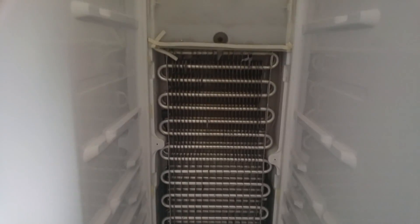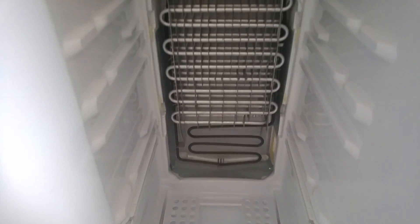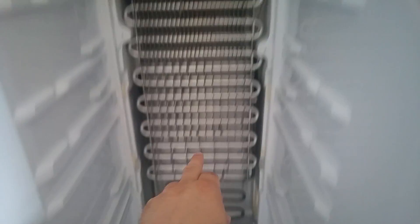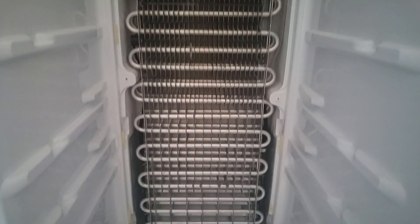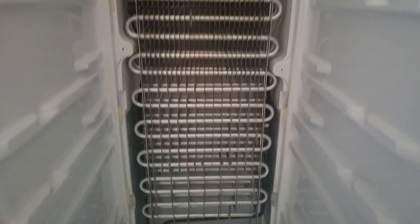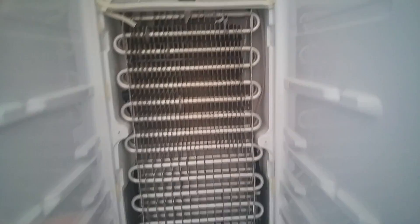I've managed to pull the lower cover off now. Just get your hands behind it - that top one was just covering the top lip making it difficult to remove. So it looks like what we've got here is the refrigeration coil, and that black one looks like it will be the heating coil. Because it's a frost-free freezer, it will heat up once it freezes to melt the ice. The sensor should be in there but I can't see it. I can see a wire at the back there.